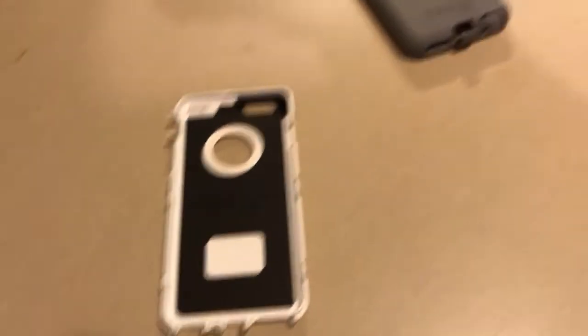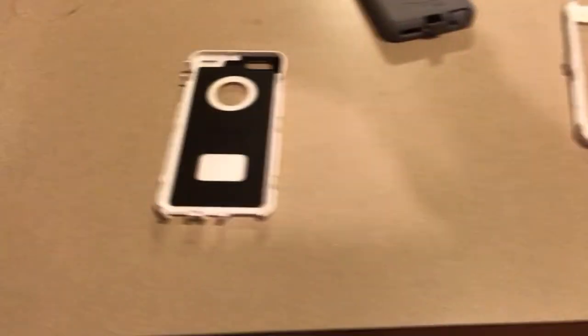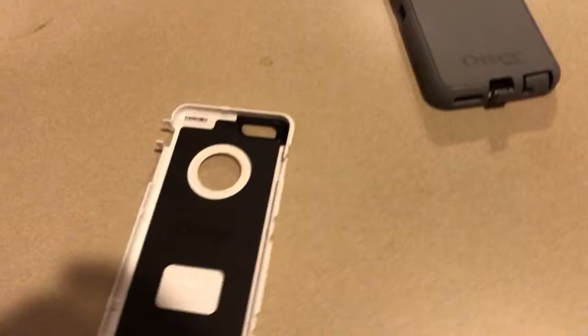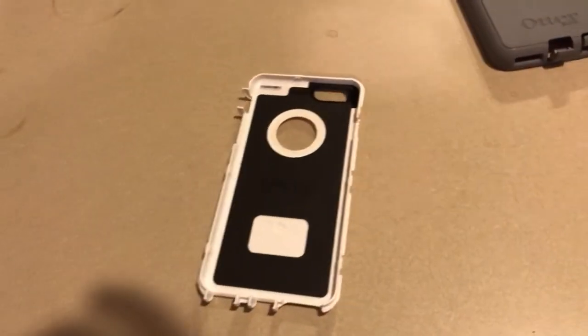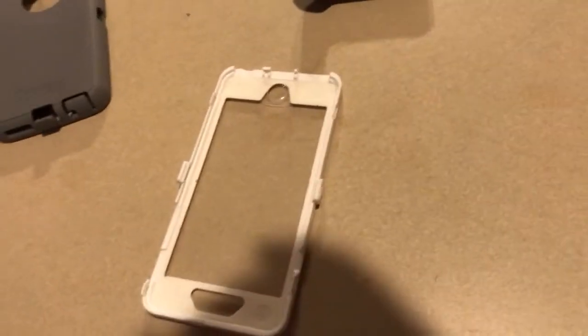But I want you all to know this case is not waterproof. If you want a waterproof case, this is not the choice for you — you want to go out and buy a LifeProof case if that's what you want.